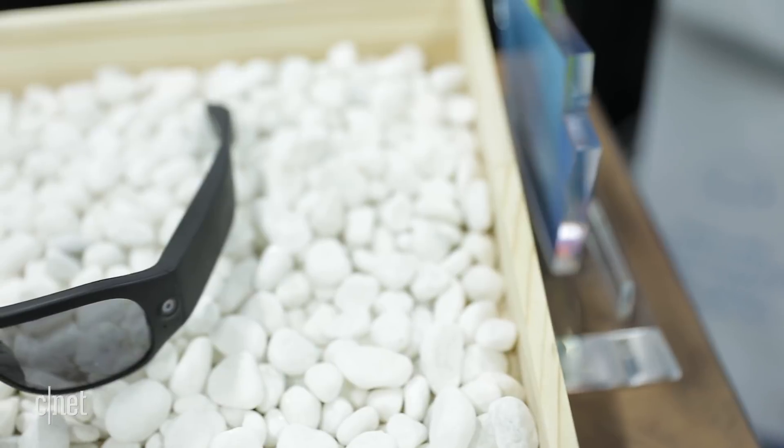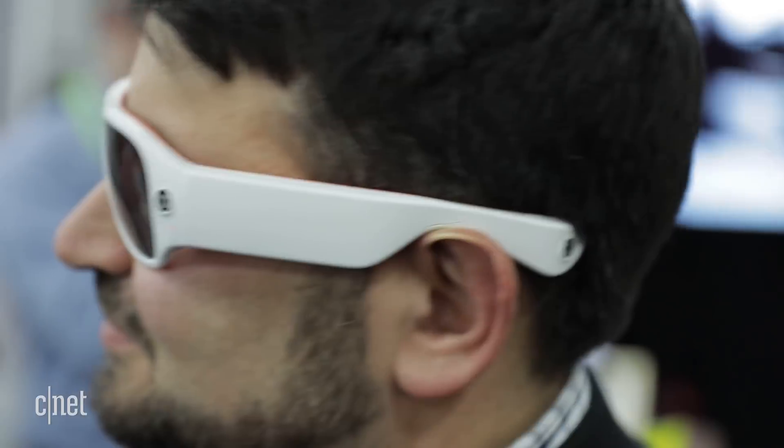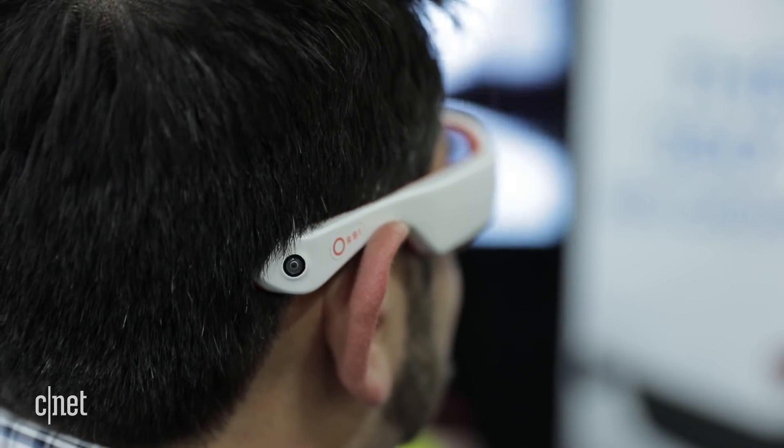Now these are going to cost about $590 when they come out this summer, and we haven't seen what the video quality looks like yet, but they certainly look crazy cool on my face. You can wear them at concerts, you can wear them around, but you'd have to really let people know that you're recording them because you'll be recording everything.